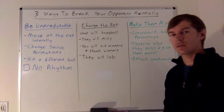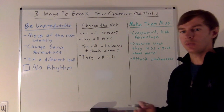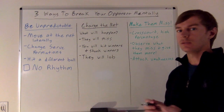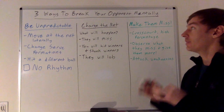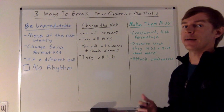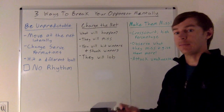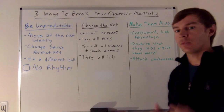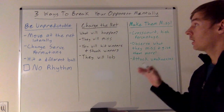Hi everyone. When we're playing a doubles match, it's really important to maintain our own level of focus and be mentally tough ourselves. But one of the other things that's just as important is being able to break down our opponent from a mental perspective — really get them frustrated on the court. That's what I want to go over here today: three ways we can break down our opponent mentally, get them frustrated, and get them out of the match.